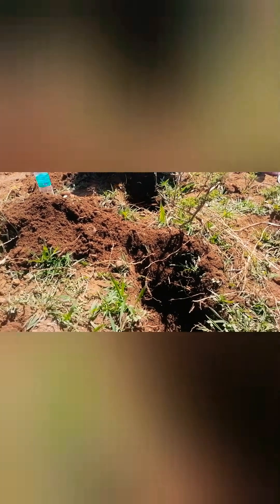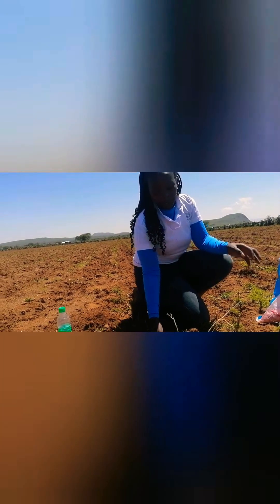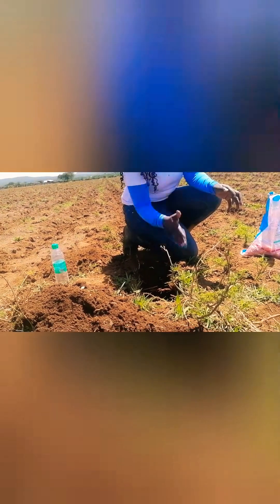We've been done with around four CA basins. The depth is between 15 to 20 centimeters deep. This is because we're trying to break the hardpan, so that we can get the roots penetrating and also get more water to be conserved in these basins.